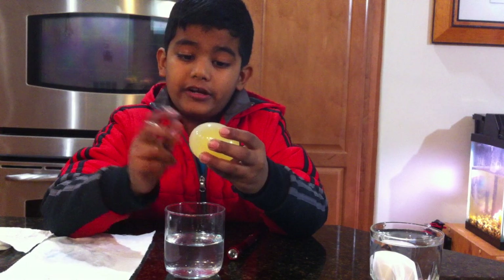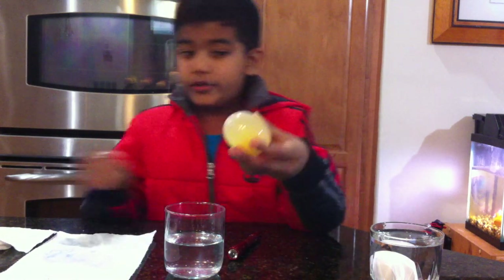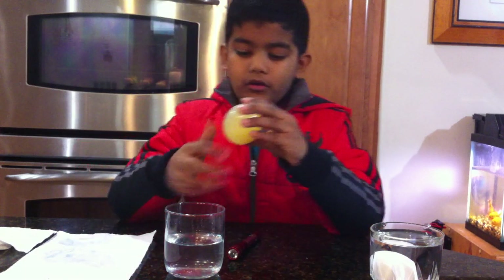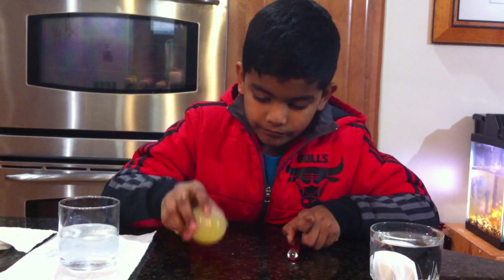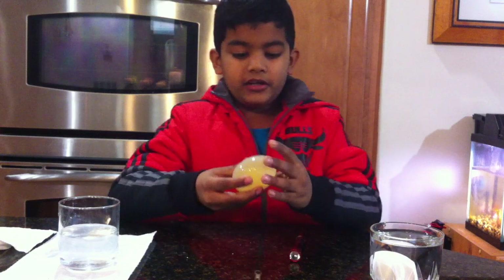This is the membrane. I did not boil it or do anything with it — I just put it in the vinegar. You can see it's very bouncy and it's very squishy.